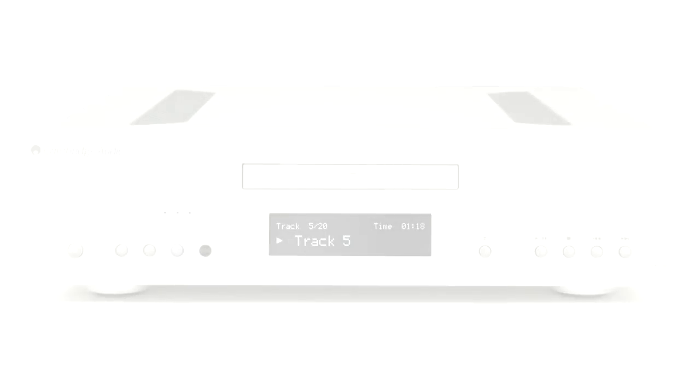The 851C is also a digital pre-amplifier. By turning on the pre-amp feature in the settings menu, the output becomes variable, so you can connect it directly to a power amplifier or active speakers, and can control the volume using the remote control.